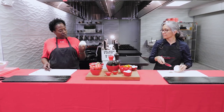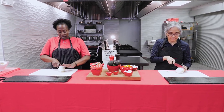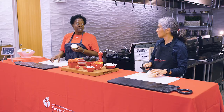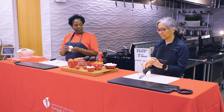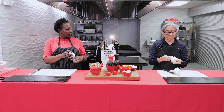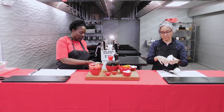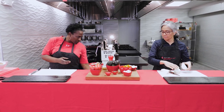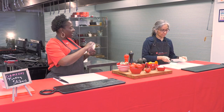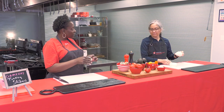We want a flat surface, so we cut directly through the root end to create one. The root keeps the onion together while we're cutting. Once we cut it in half, it makes it easier to peel — you just peel off one layer and you don't spend a lot of time getting that papery skin off the onion. We're just going to use half; the other half can go back.